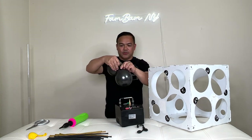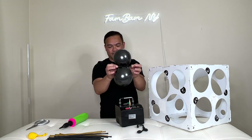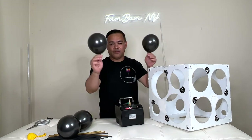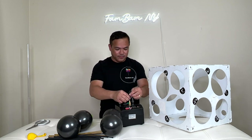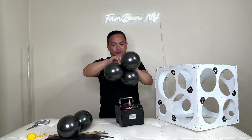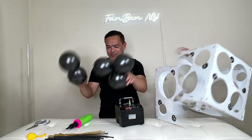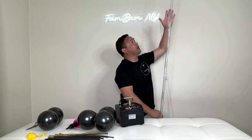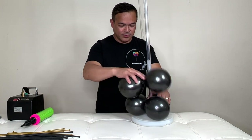Once you get them inflated, tie them together. Then for the last one, attach it to your duplet. Now grab your balloon stand — this is actually five inches tall — and put it on here so it sits right on the base.